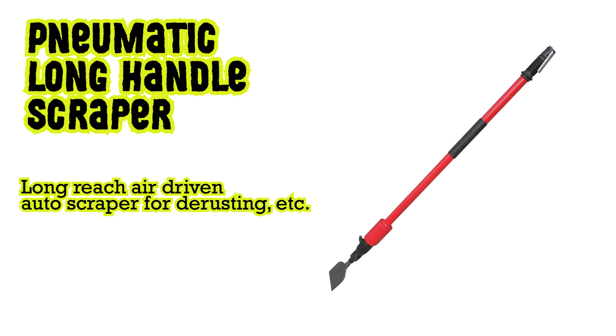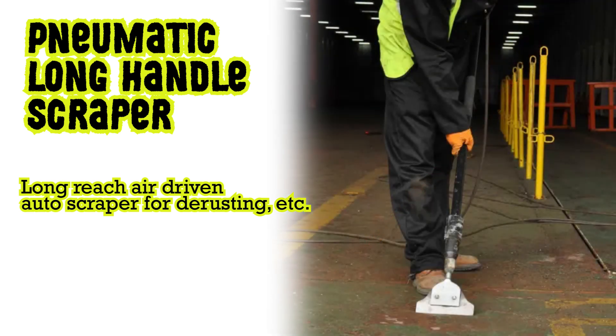Pneumatic long handle scraper: long reach air driven auto scraper for de-rusting.